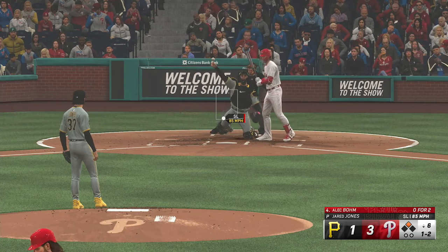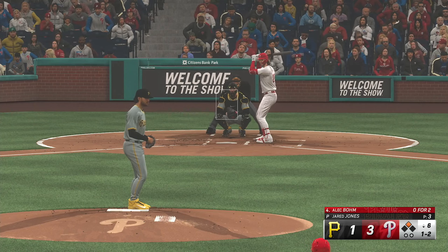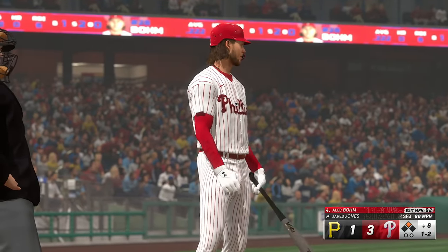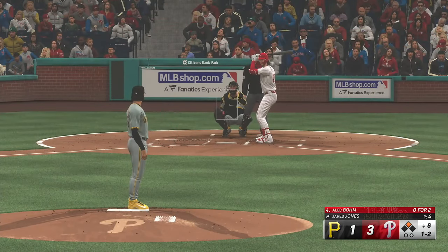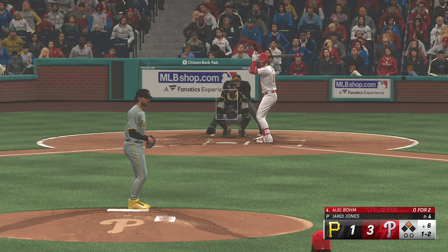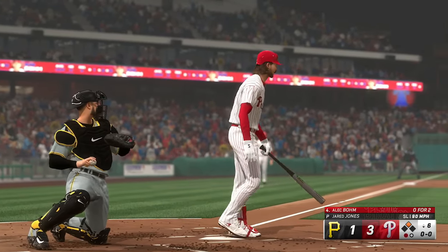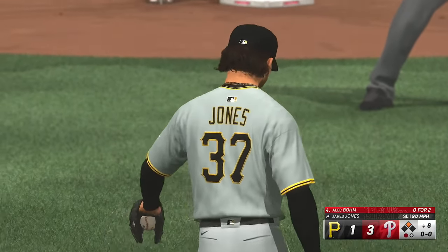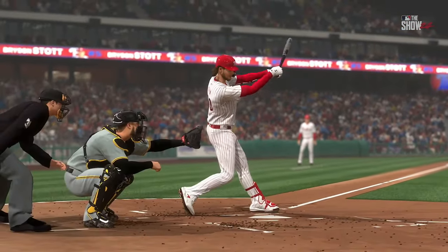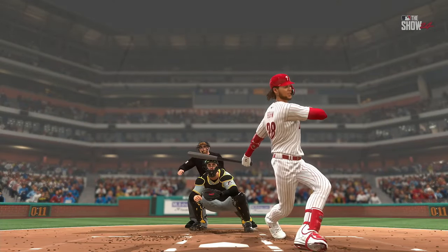Swing and a miss as he was late that time — one ball, two strikes. Battling here as he fouls it away. Got him swinging for the strikeout — slider got him for strike three. Just great bite to that slider, broke hard out of the zone, and he just couldn't hold up the swing. As a hitter, that pitch is really hard to take, and there's just not much you can do with it — you don't want to get rung up by the umpire.